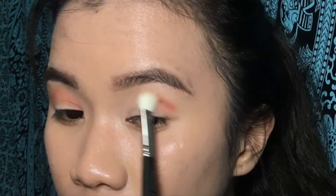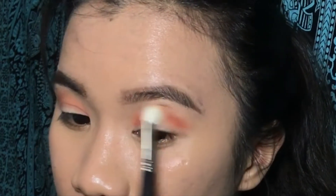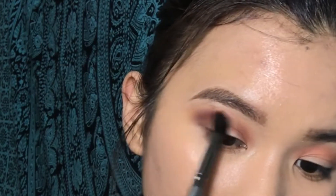So now I am using the shade of Blazing with Amber together. And then I am using the shade of Oud for the brownish color.